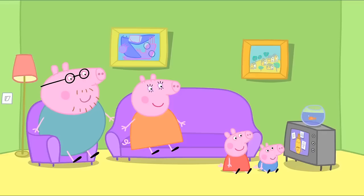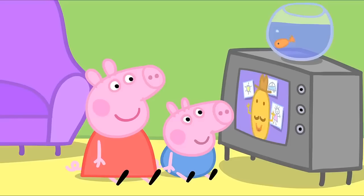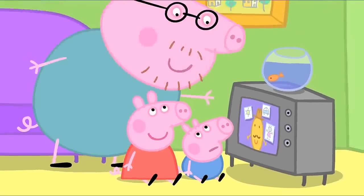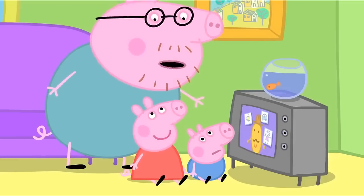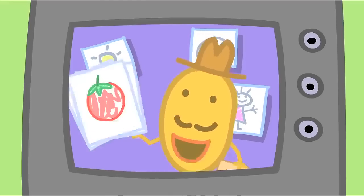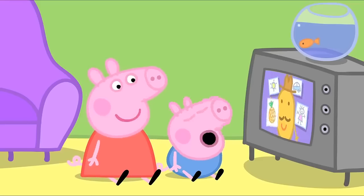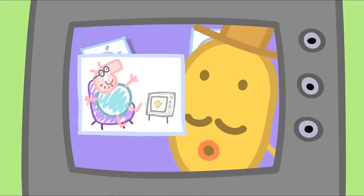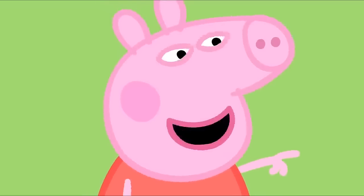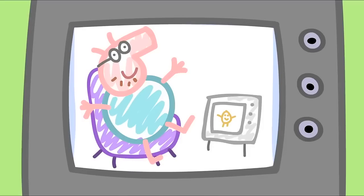It is morning and time for the Mr Potato Show. We posted some drawings to Mr Potato in an envelope. Did you get the envelope? He can't hear you, Daddy. He's on television. I've received an envelope full of drawings. This tomato looks very juicy. That's George's picture. Well done, George. But this picture from Peppa Pig is my favourite. That's my picture. It shows Daddy Pig watching TV. Looks like Daddy Pig needs some exercise.